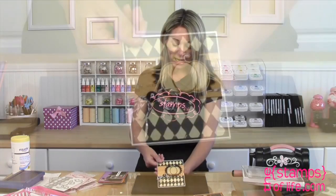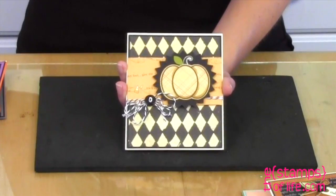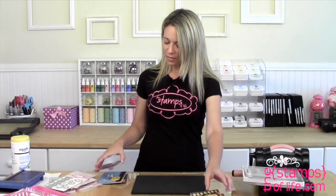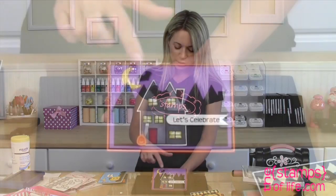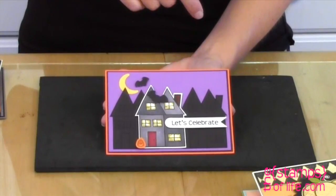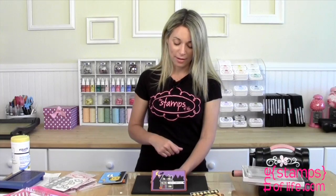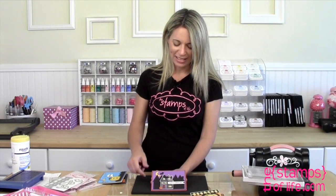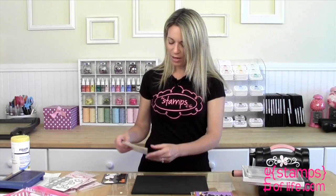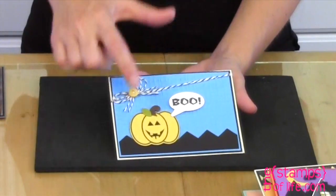Here's another by Anna where she placed that pumpkin on top of one of our zigzag die cuts, which is fantastic. And on this 'Let's Celebrate' card, she used the little bats, a tiny pumpkin in the corner, and the moon. She also used our houses from the Houses Too stamp set — isn't that cute?